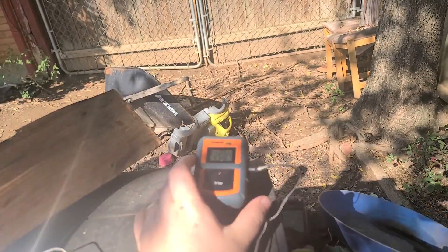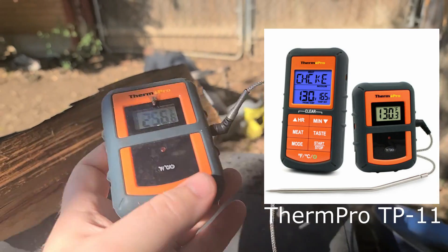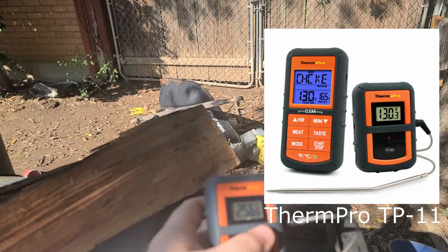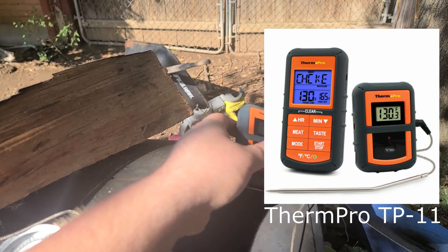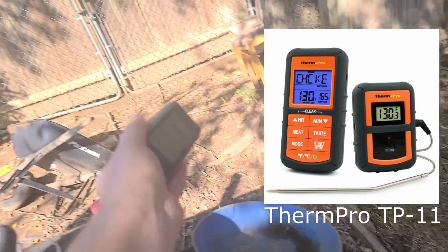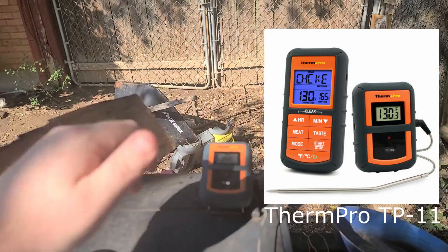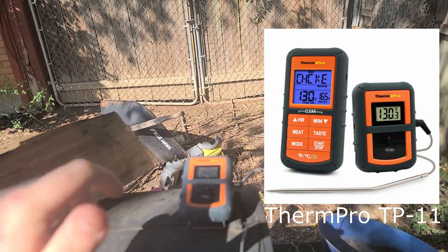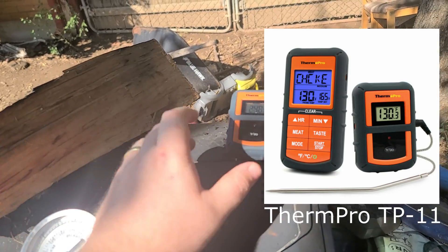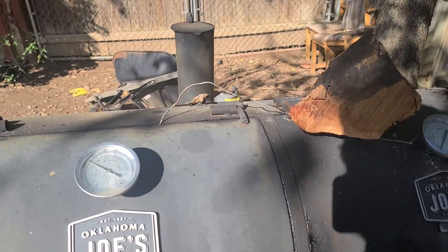I have this device called a ThermPro, picked it up at Academy. It's a two-piece device — this is just the transmitter, it has the actual thermometer hooked up to it, reads the temperature and broadcasts it. There's also another piece which is much larger that reads the temperature and lets you set up different alerts based on the kind of meat you're smoking.